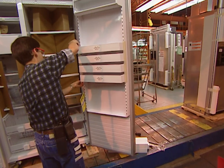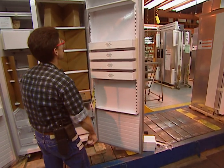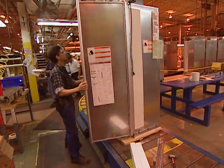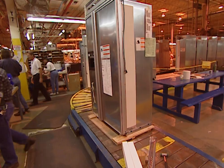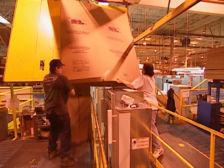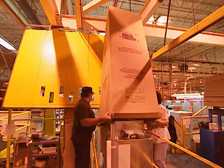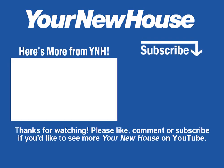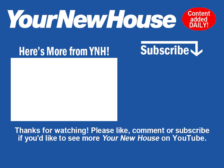After the testing, the process is almost complete — just a few final touches. Total time from raw sheet metal to a finished and tested refrigerator is about 12 hours. All that's left to do is box it up and send it off. Thanks for watching.